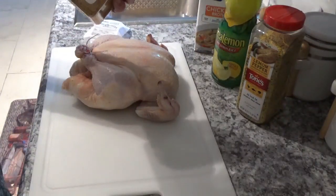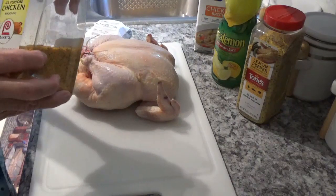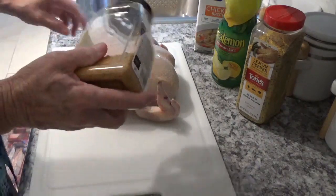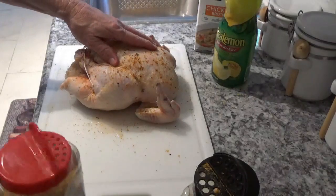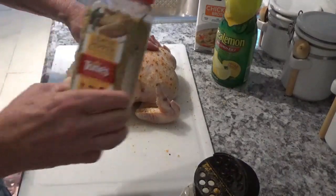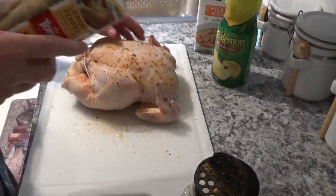I'll take some of this all-purpose chicken seasoning from Lowry's and give it a little sprinkle. Now I'm going to take some of this Tony's lemon pepper and put it all over them.